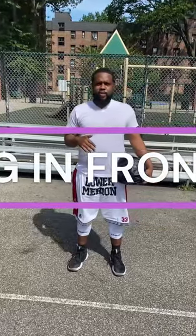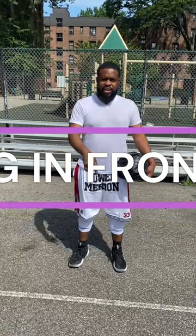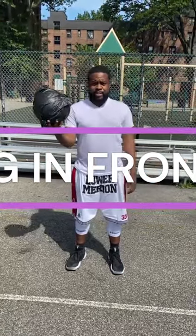Yo, it's Ace the Basketball Trainer. We're going to do more dribbling drills. This time, we're going to dribble in front of you, and then in the back — the plastic bag. Let's go.